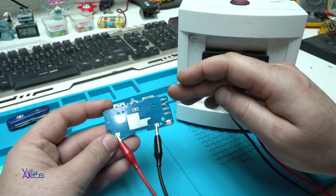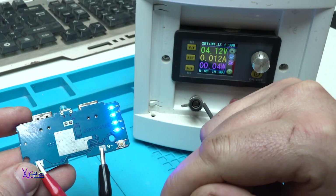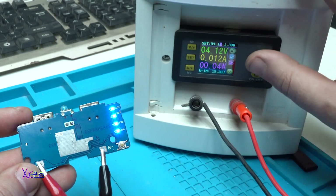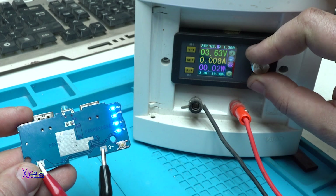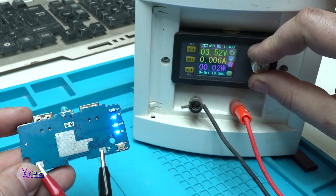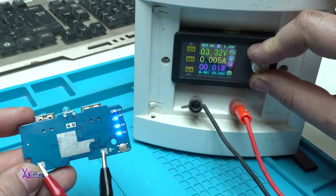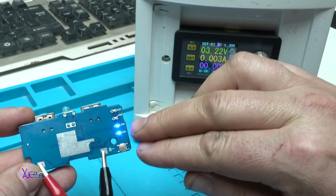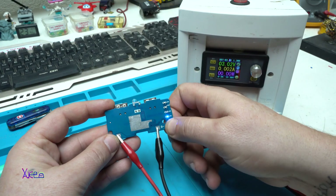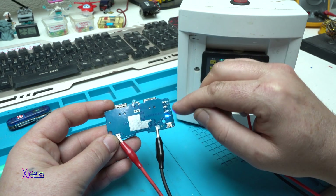First, testing the LED battery indicator: pressing the button shows 4 LEDs, meaning 100% full battery at 4.1 volts. Lowering to 3.5 volts still shows 4 LEDs. At 3.4 volts we get 3 LEDs — 75%. At 3.2 volts, 2 LEDs — 50%. And at 3 volts, 1 LED — 25%. It's almost correct on the LED scale.